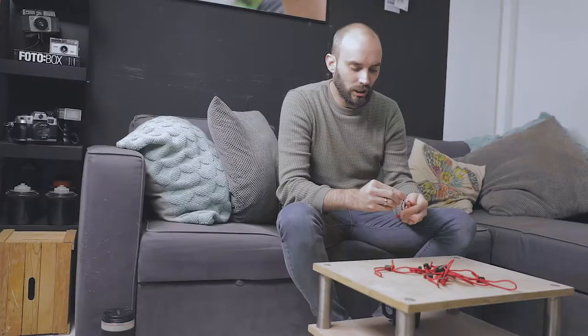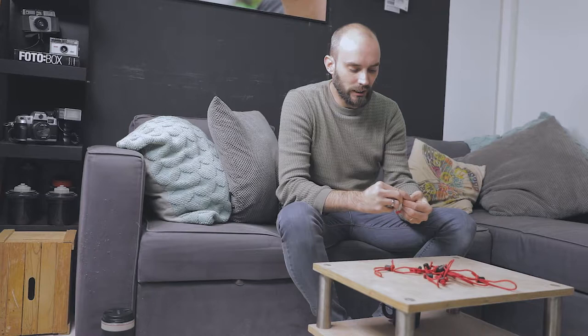I never leave the studio without my Tether Tools USB 3 cable, which hooks my camera up to my laptop. It's USB 3 so I can use my card reader, my drive, pretty much anything with this one cable. I also bring these little red Think Tank cable ties to keep everything nice and tight — really convenient for organizing your stuff.